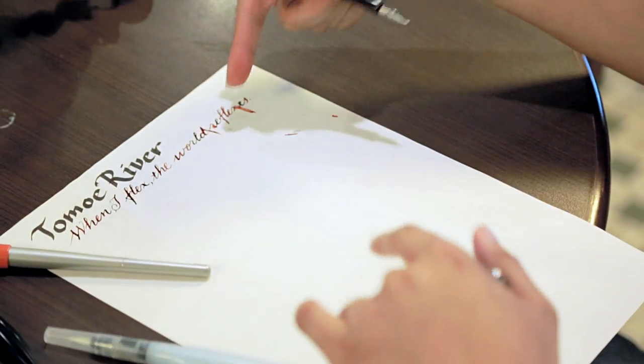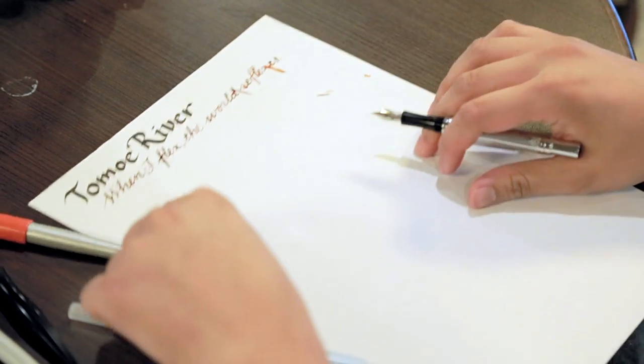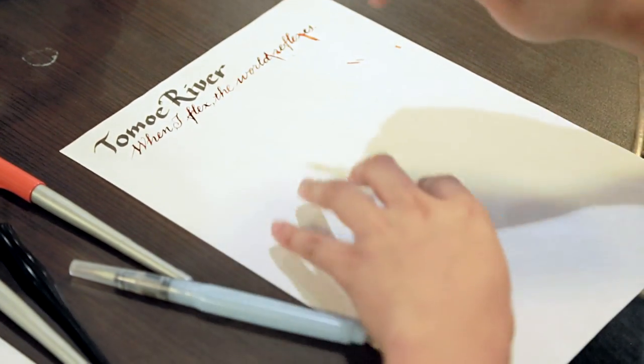One downside with Tomoe River — things take a little bit longer to dry. Be careful of that. Just leave it out to dry for like five minutes to make sure you're not accidentally smudging stuff all over your hands.